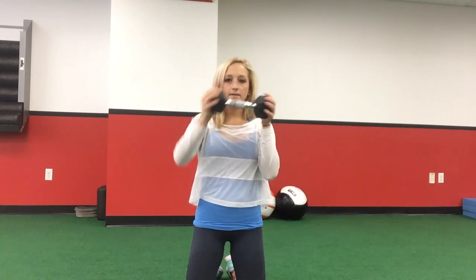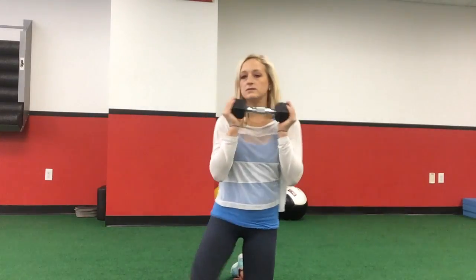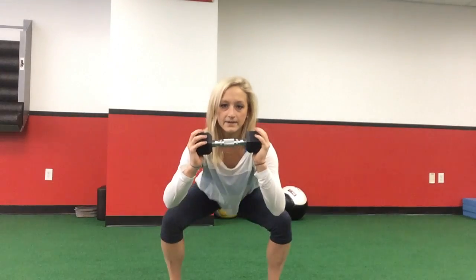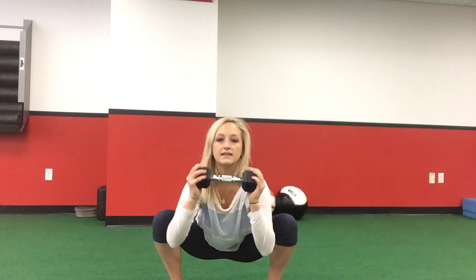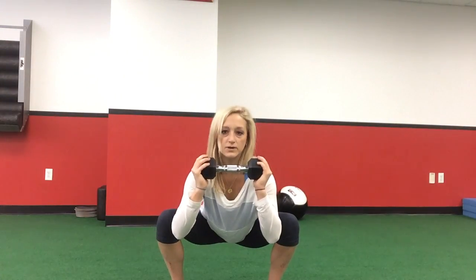We'll typically do four to the right and four to the left. For my more advanced boot campers, we'll come down into a goblet squat — a prying goblet — dropping the glutes down, and we'll do the halo here. Take a deep breath, we'll stand up between sets, come back down, and do more halos.